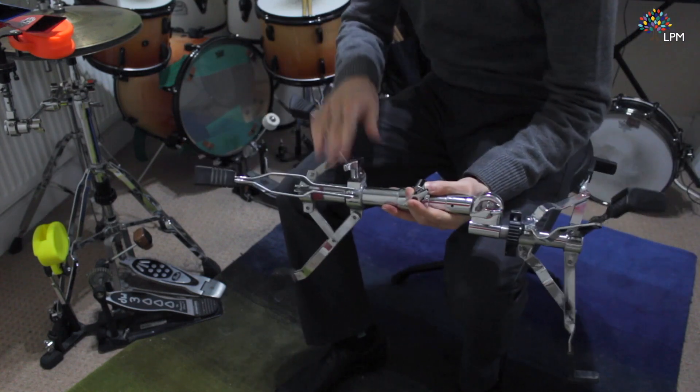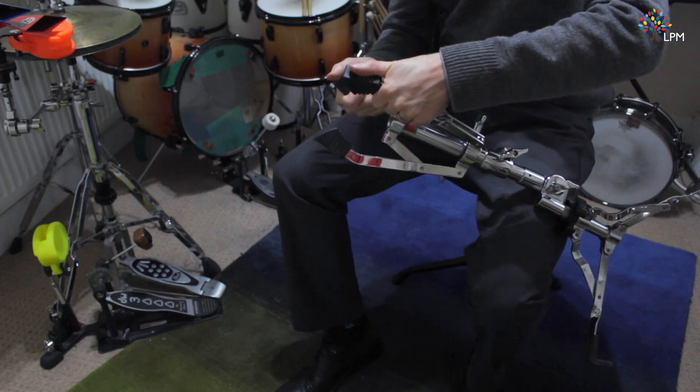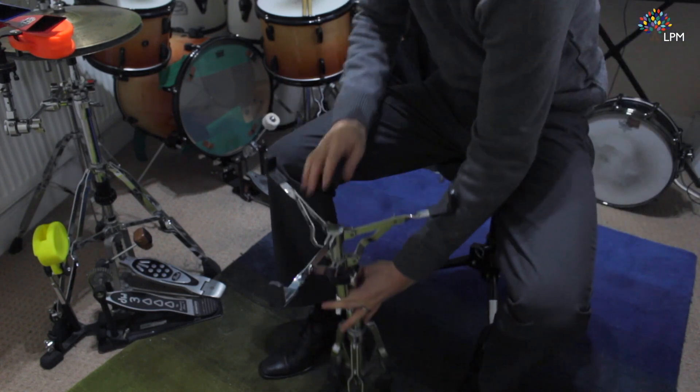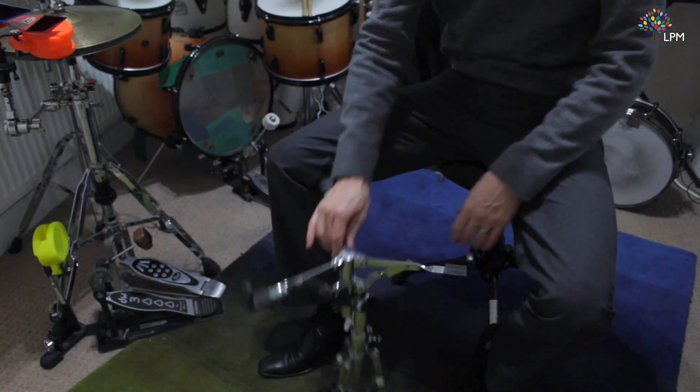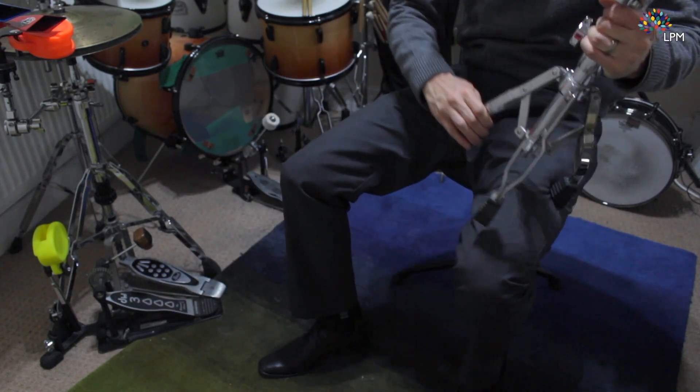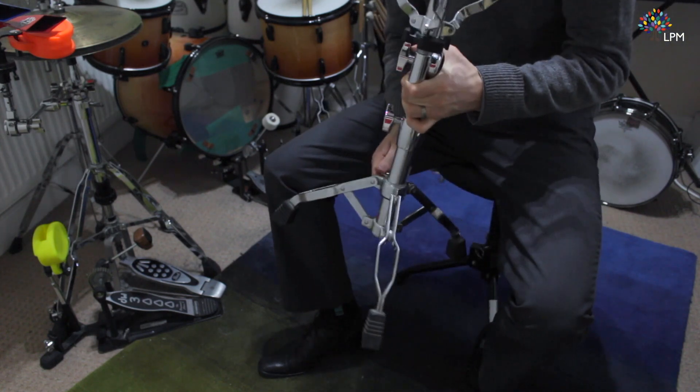When you set up the base of your stand, try not to have it so the legs are too upright because it will fall over and it's not very stable. Have it nice and wide, but not so wide that you're using up all of your floor space.